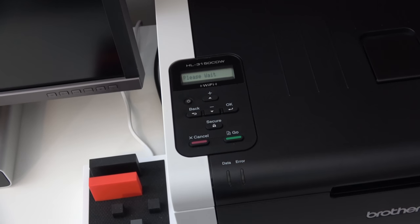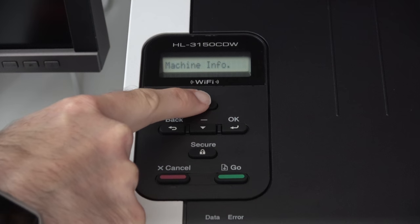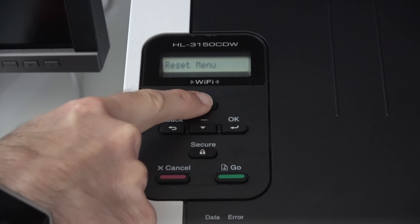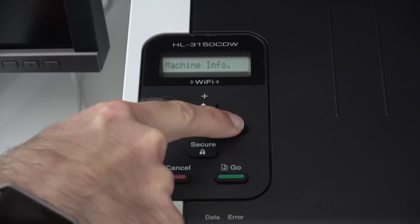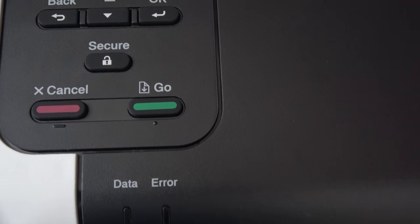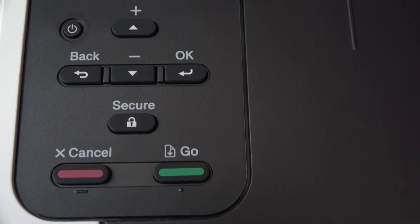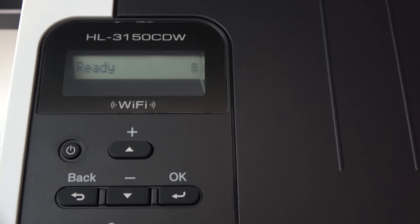The display and the controls are really easy to use. We've got a monochrome display which you can cycle through the various menu options. We've got up and down arrows, a back button, also an OK button, a secure button, a cancel and a go, and of course the main power on/off button too.